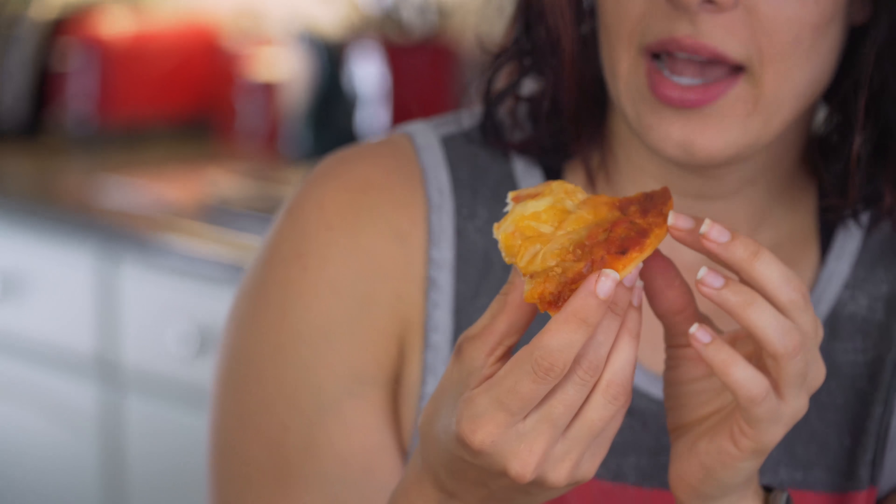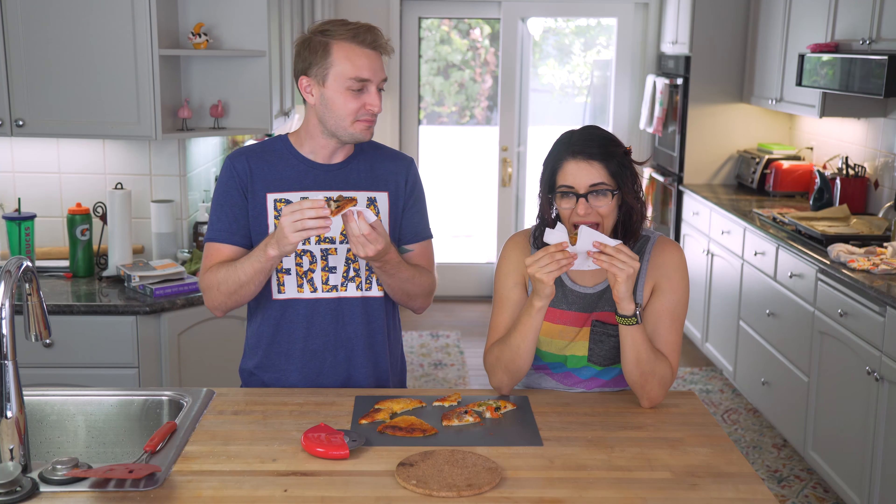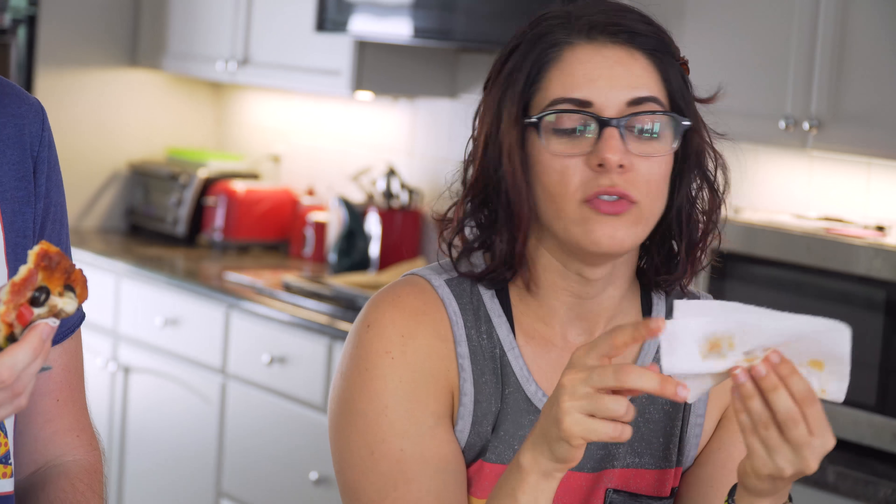Even though it's kind of flimsy — what do you expect, it's chicken — it actually tastes good. Should we try the Supreme? This is better. It is better. That's the flavor — the pepperoni and the sausage, and the veggies even. I would choose the Supreme over the cheese.